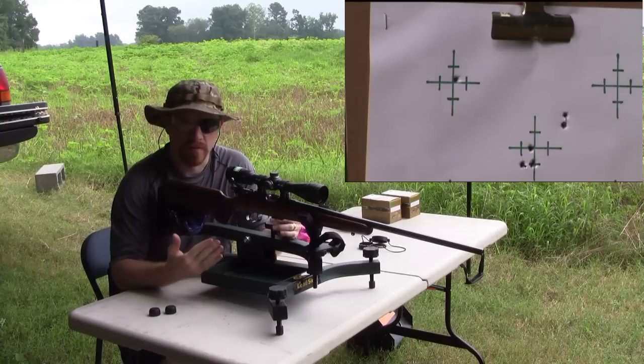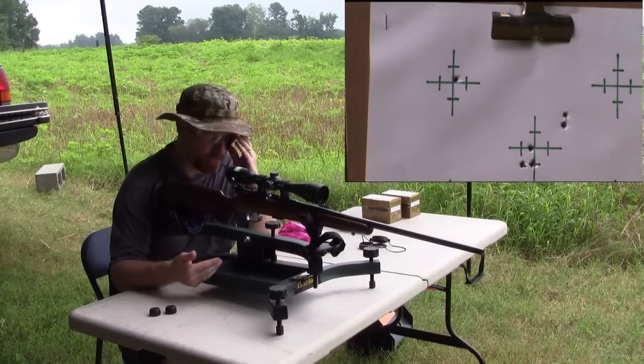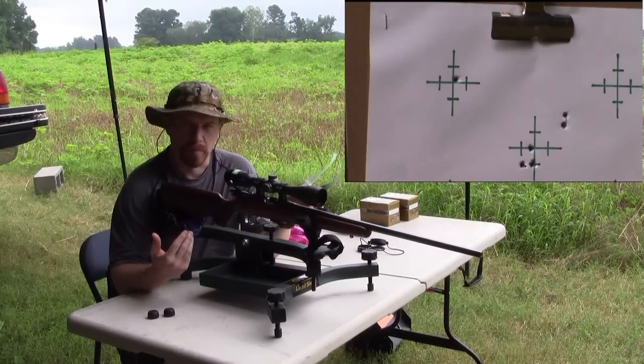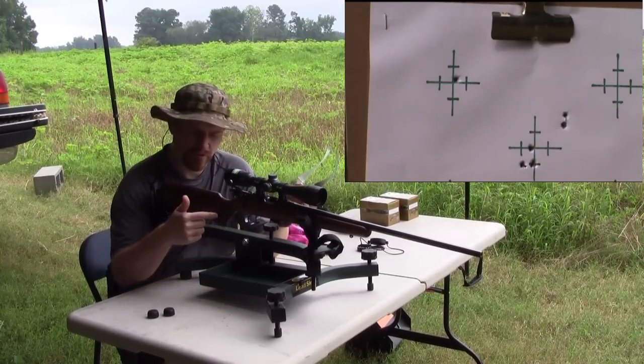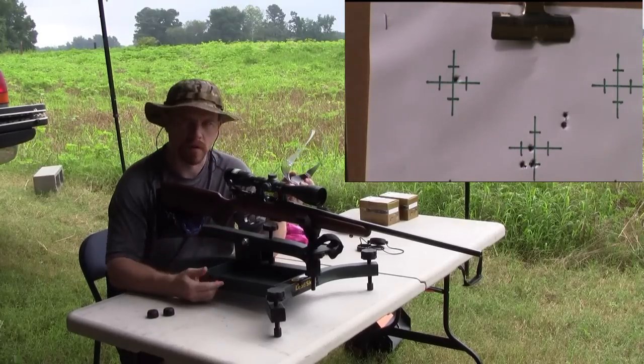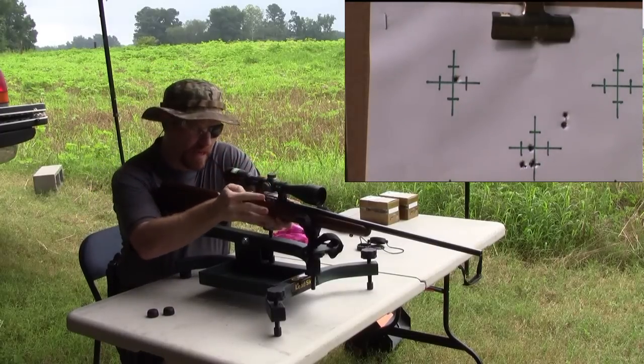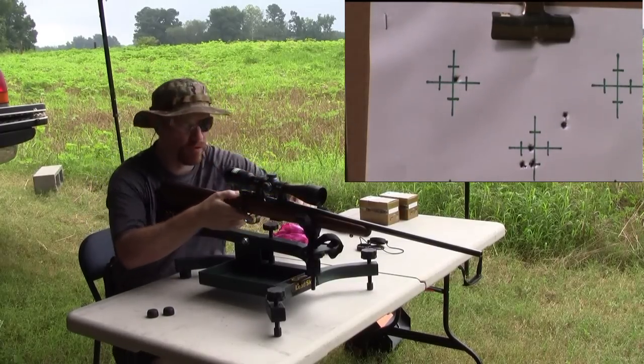You want to calm yourself down, rest your heart rate, exhale. I try to hold that and press through the trigger — press it straight to the rear of the gun so you can make the most accurate shot you can. A rest helps that. Let's go in and see if we can pile this group up and make a nice cloverleaf group.